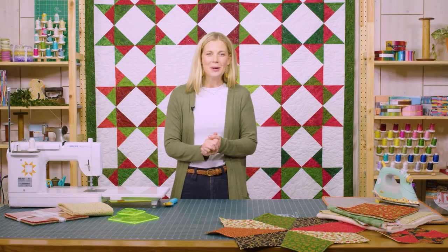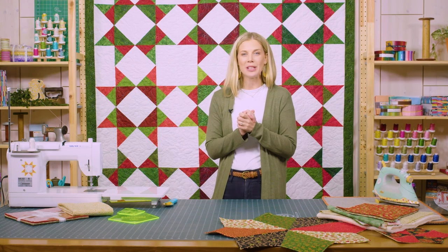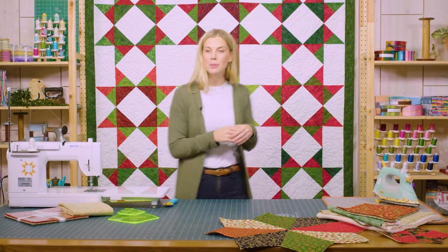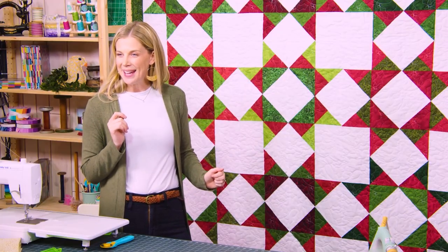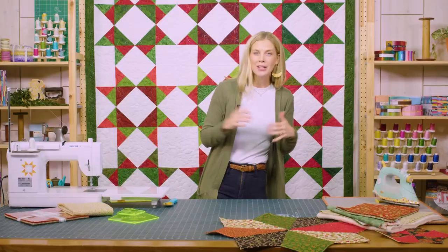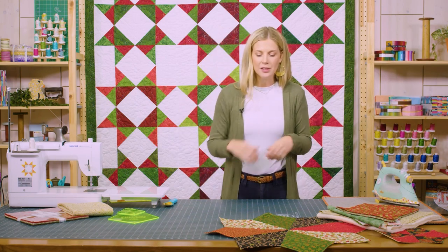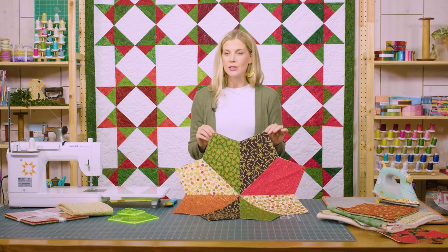Hello everybody, welcome to the show. I am your host Misty Doan here at the Missouri Star Quilt Company. I'm really excited — I have another fun holiday project for you, which is why our beautiful holiday Missouri Star quilt is hanging behind us. This is our same Missouri Star quilt pattern that you can find on our YouTube channel, just made in some fun festive colors.